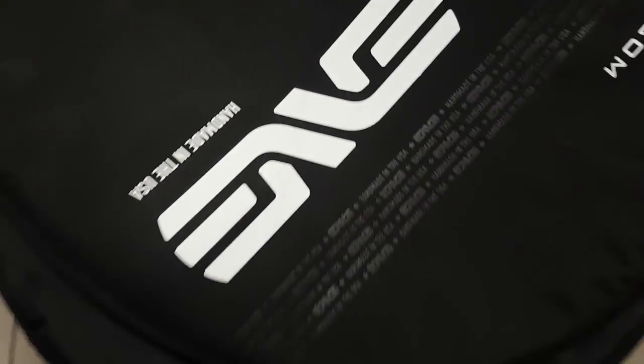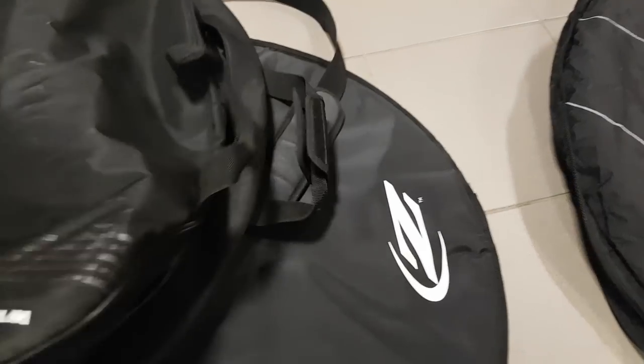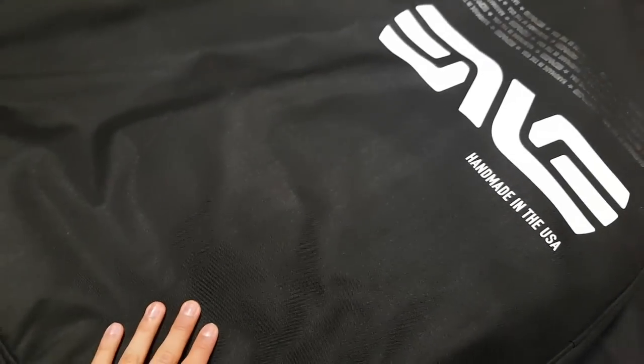Then there are a bit better ones — for example this one I quite like from Envy. It's quite heavily padded and it's double. It also has a loop to put it on your shoulder and it's quite practical, nicely made. It has a divider in there, but still, unless you're carrying your wheels in your car, which is quite a safe place to do that, it's not really an ideal solution.